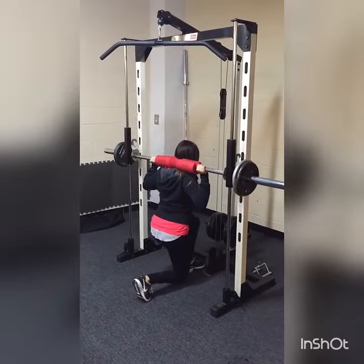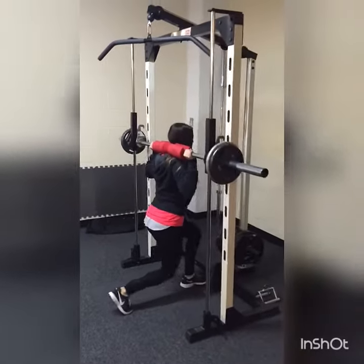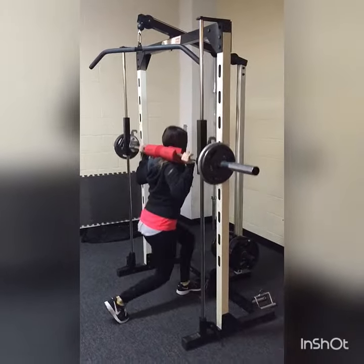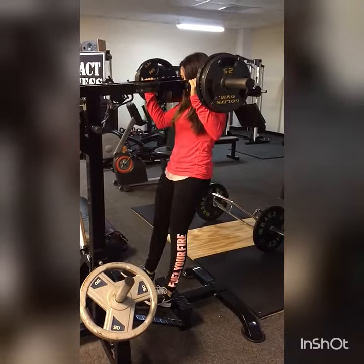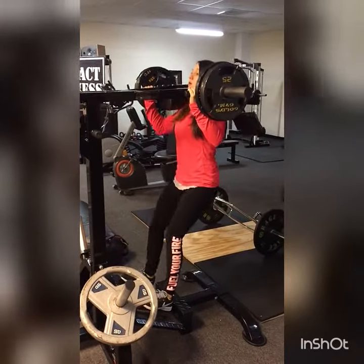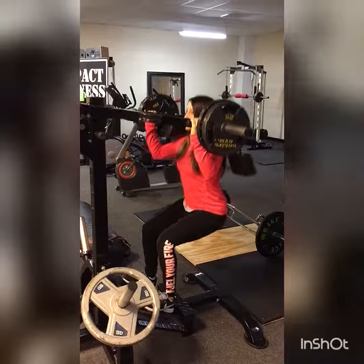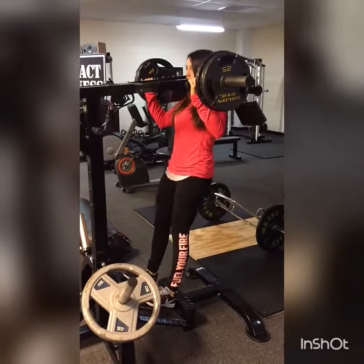Just because we're Impact Fitness and we're known for boot camp doesn't mean we don't have great equipment to do your traditional workouts on. Simulated squats — you can get deep in the hole with this one without putting a strain on your low back or your knees like regular squats. Distributes the weight evenly across your shoulders and back.